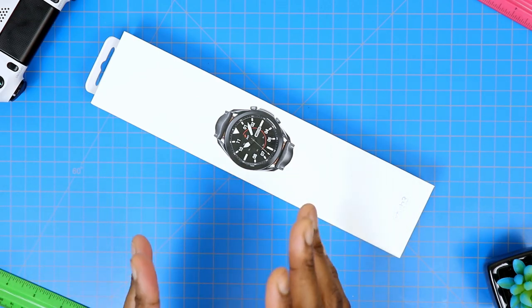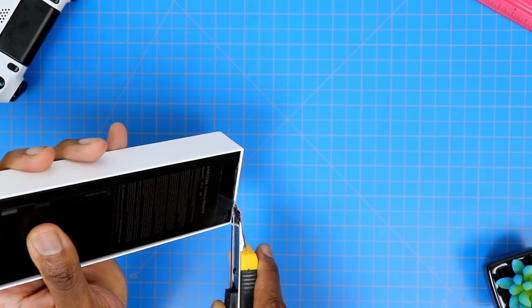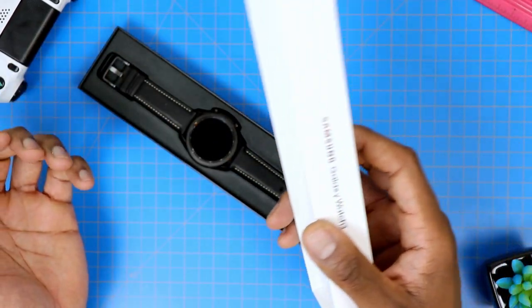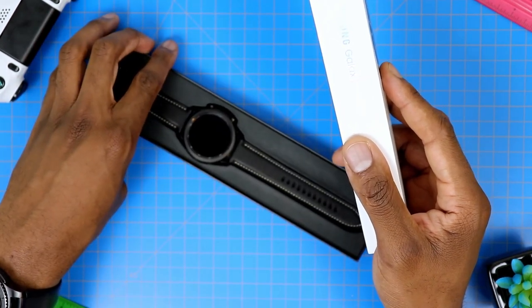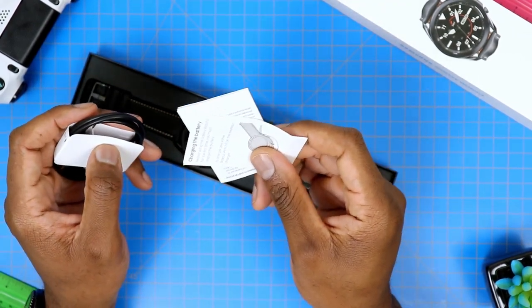The unboxing part of this video should be pretty short and very straightforward. I don't anticipate that we have a ton of things to cover inside. Case in point, we have the watch immediately sitting right at the top there as soon as you open it up. We're going to set the watch down for now and see what else we got — obviously the manual as expected, and of course the charging cable.